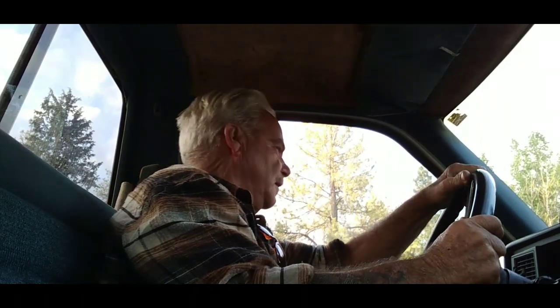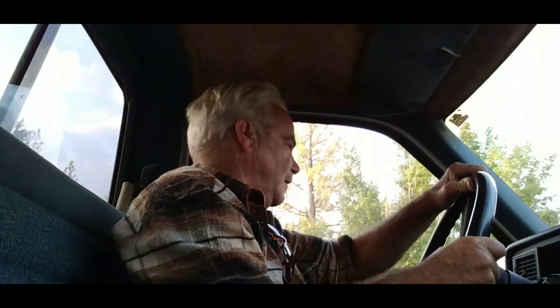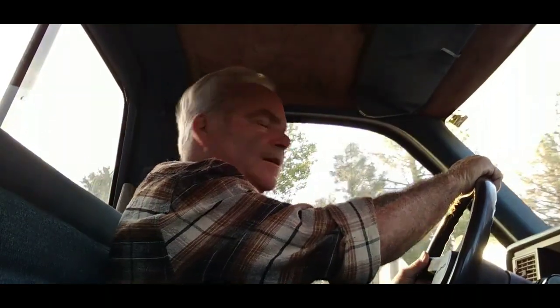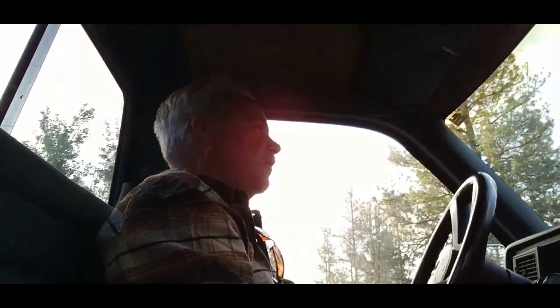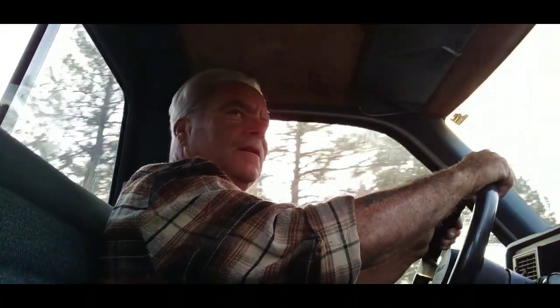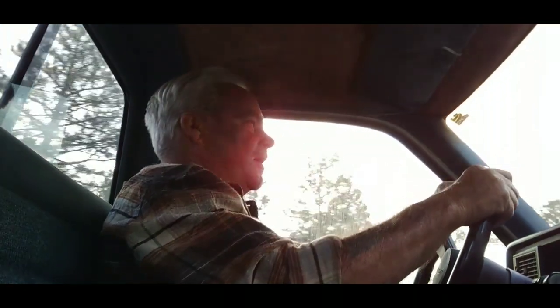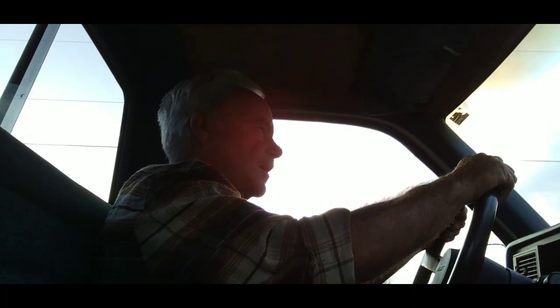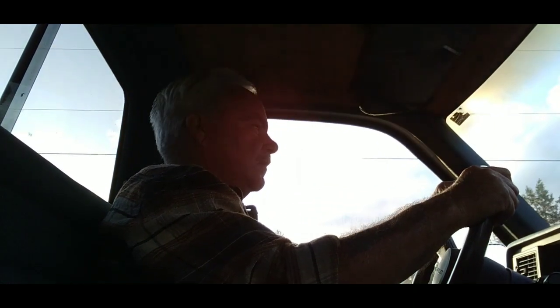Good morning everybody, Dale here, Scrapyard Rescue. On today's little adventure, we are headed into town to get the exhaust put on the old Fairlane here. We've got 50 miles one way, so I got to be there at 8 in the morning. That's why I'm leaving pretty early — it's only a little after 6.